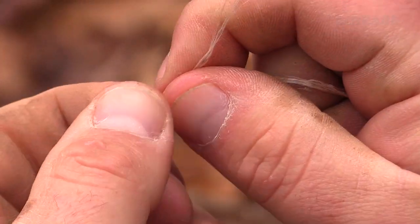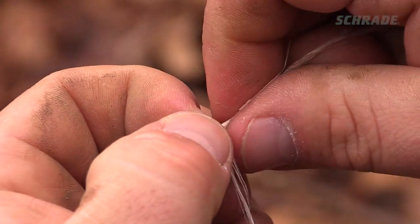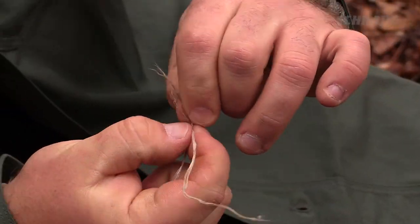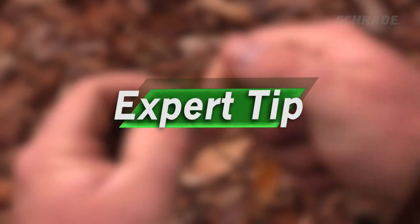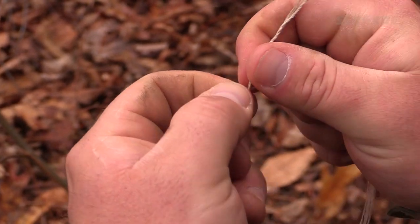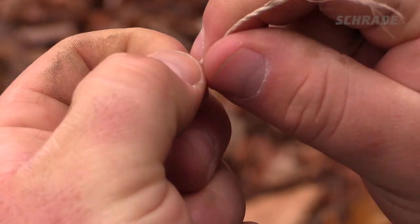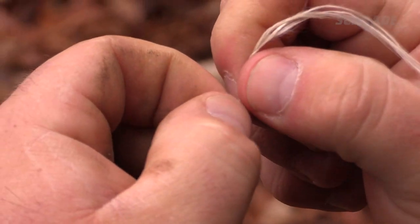Pinch tightly and keep repeating the process until you begin to run out of fiber. With a couple inches left on the shorter of the two fibers, twist a new fiber into it and continue twisting away from your body. Once you've reached the needed length of reverse-wrapped cordage, you can increase its strength exponentially by reverse-wrapping it onto itself. This time, you'll twist the top fiber towards yourself, bringing it down behind the bottom fiber. The tighter you keep the wrap, the stronger the cordage will be.